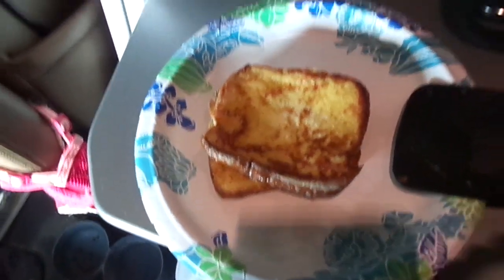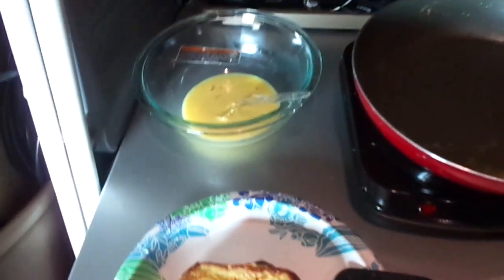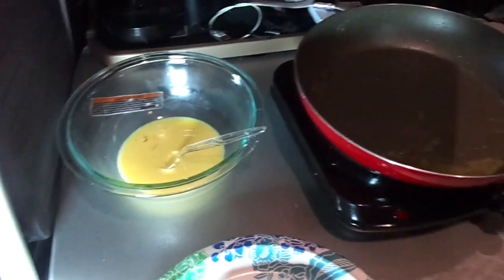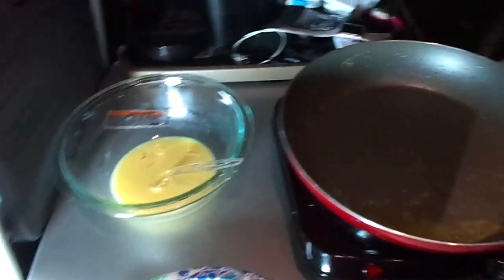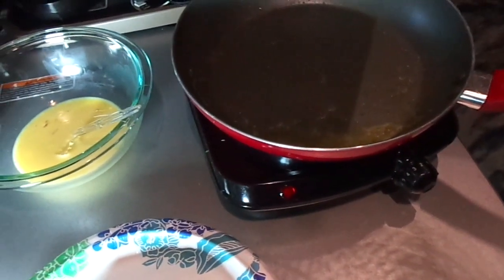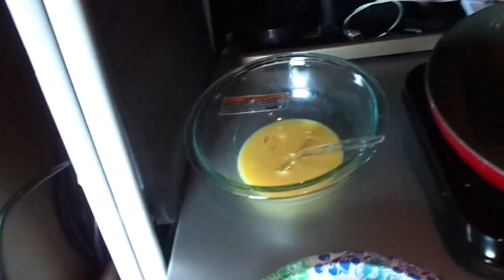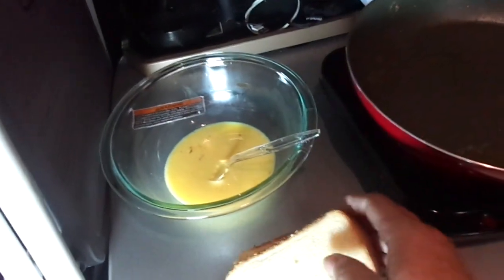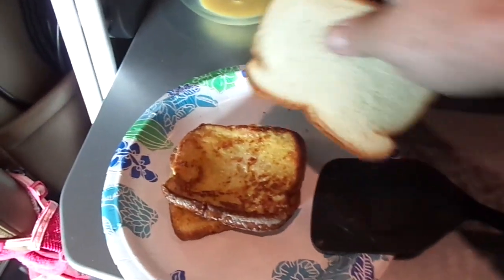If I'm in a hurry, I have raisin bran and bowls so I'll just grab a quick bowl. I'm trying to eat healthy and lose weight because a lot of us drivers are overweight and it's really tough to eat healthy on the road. Here's my bread and I'm going to repeat the same process — and that's how I make French toast in my truck. I hope you all enjoy, and bon appétit!